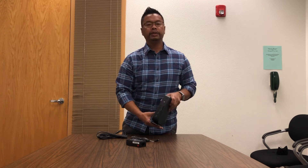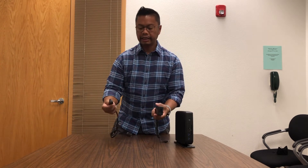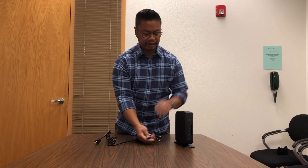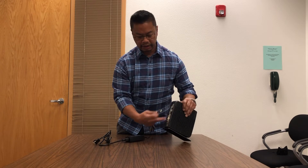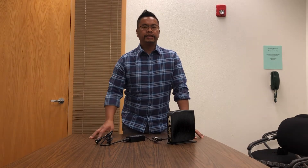So we have unboxed our computer, which we will be calling an iGEL machine — so if you ever call into the department, just say 'my iGEL is having issues.' This is the little computer tower, and this is the power adapter that comes with it, and this is the power cord that will go into the power strip. Plug those two together, and then plug that into the bottom of the computer as well.